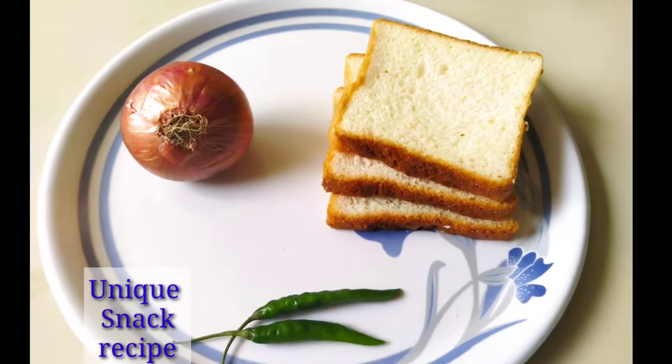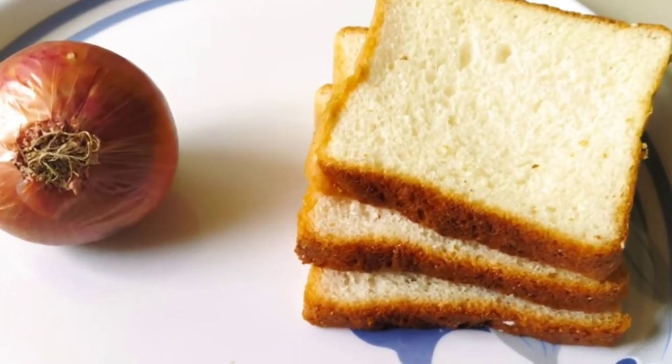In 5 minutes, you will have a very easy snack made from bread.